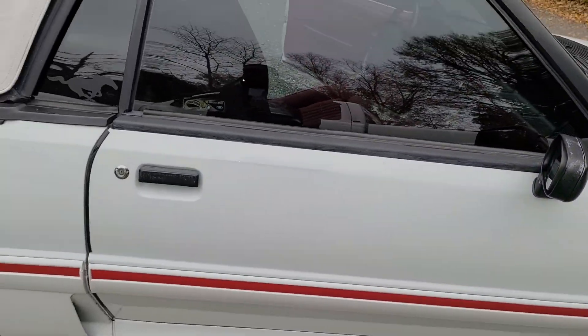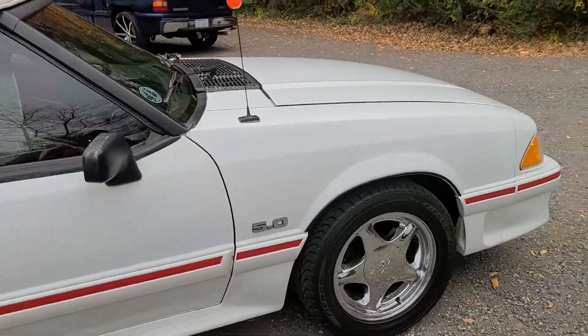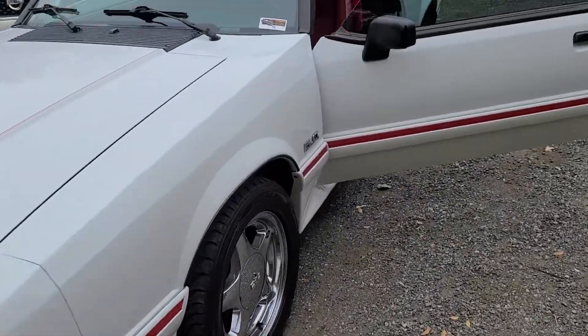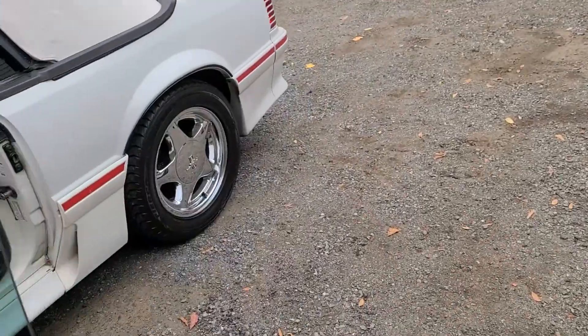I had to install a few other things on it. I did the LEDs behind the instrument cluster, got the LED headlights, and I also did the oil catch can.